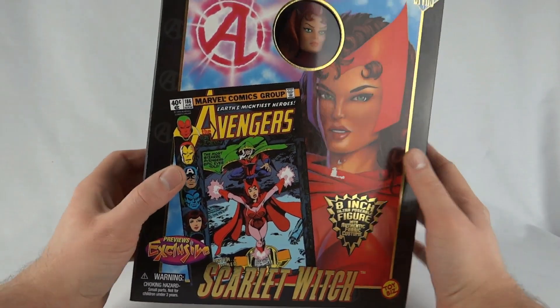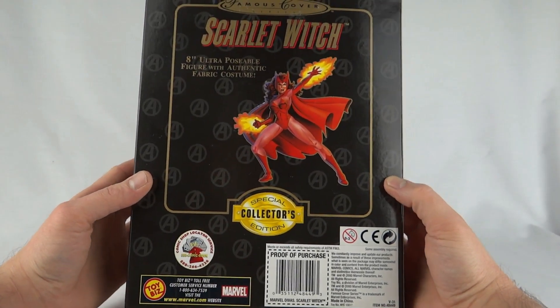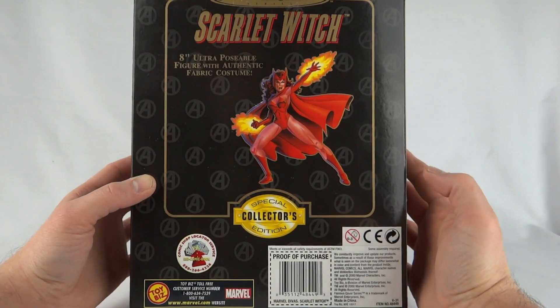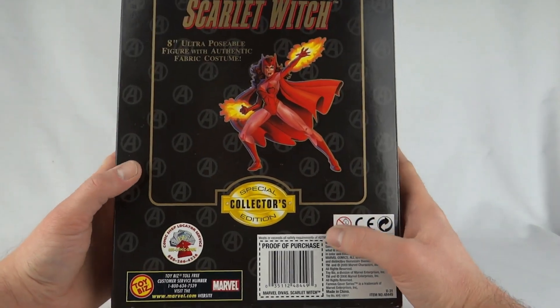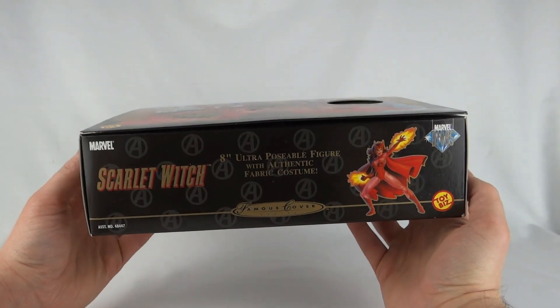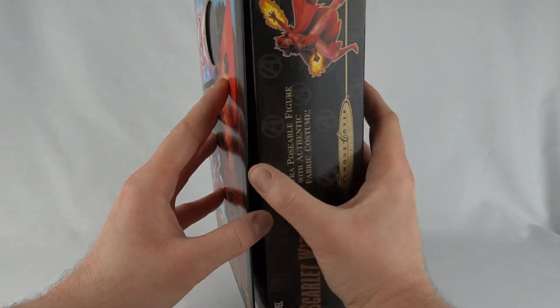This one came out in 2000, so it's one of the later figures. On the back there's no Aunt May, which is brilliant — we've got a nice picture of Scarlet Witch instead. There's a sticker on there so it's obviously been imported into Europe. This box is actually a little bit wider than usual because this figure has a massive head, which we'll come to in a sec.